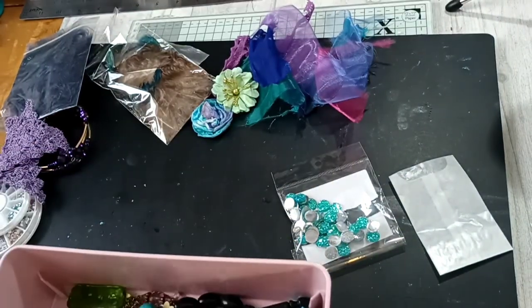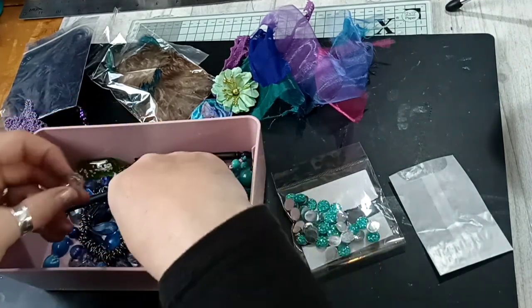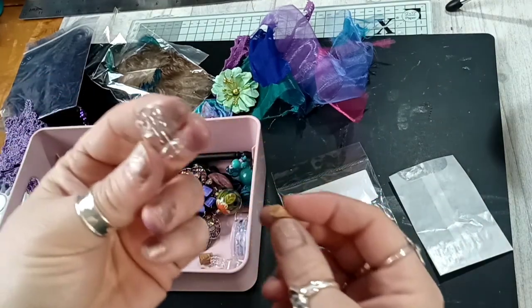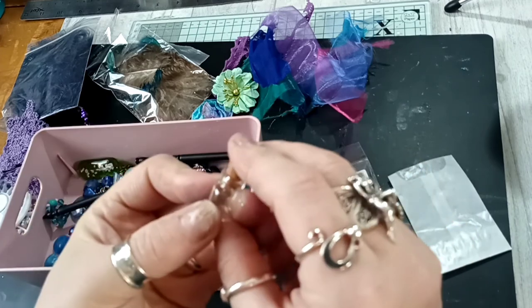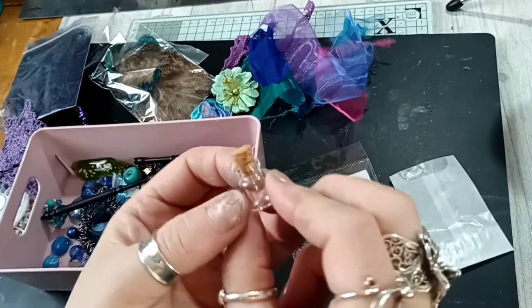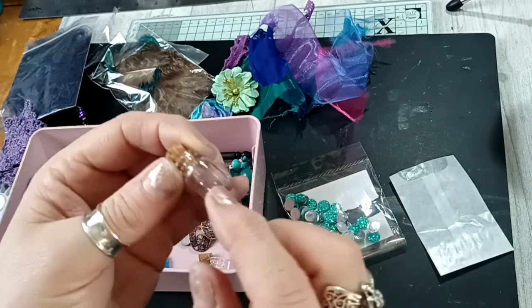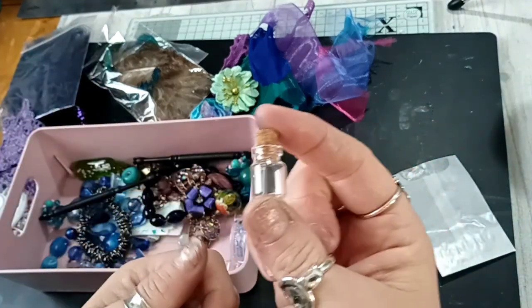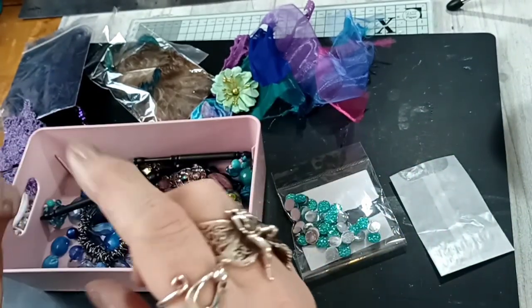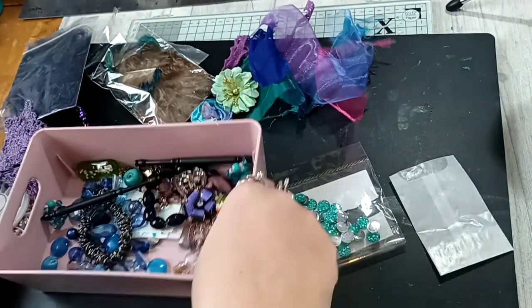These are some little lace bobbins that she also sent to me, so I might use one of those on the spine dangles. Then I've got various beads and jewelry, and I found these little - they're so cute - some tiny tiny little glass bottles with a cork top. I think what I'm going to do is wrap some thread around there and maybe put some sparkles or something with the colors of a peacock in there and hang that as a dangle. They are so cute.